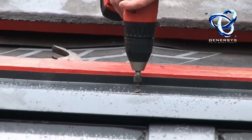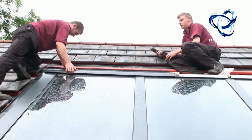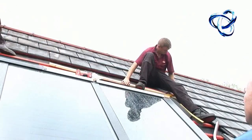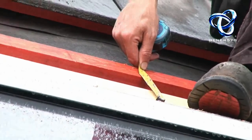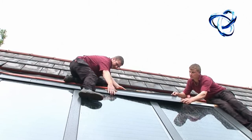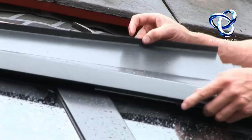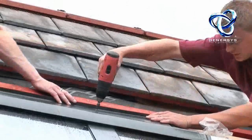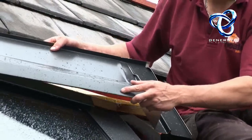Screw the flashings to the battens of the roof — make sure you get a good solid fit. Again, a 120mm measurement so you get a very nice, precise and accurately finished job. Another bit of flashing goes into place. As you can see, the roof flashings are light — they won't affect the weight of the roof or impose any significant constraints.